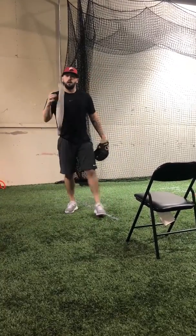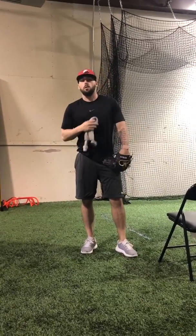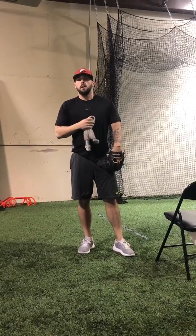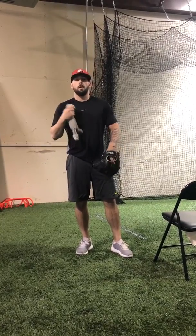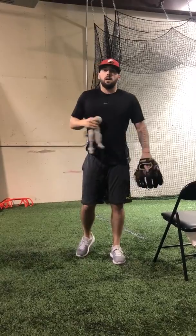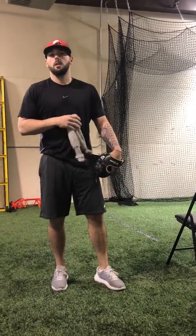That's what we have today for the towel drill — it's a very beneficial drill. If you'd like to check out more of our YouTube videos, go to our channel and hit subscribe. Check out our Facebook and Instagram pages as well, and if you have any questions, don't be afraid to reach out to Sports Advantage. Have a good day, everybody.